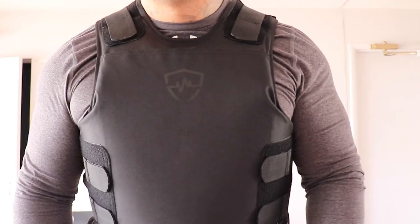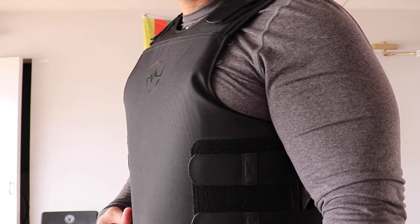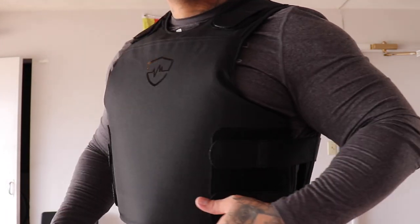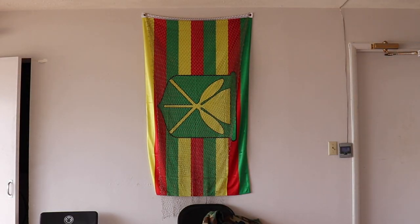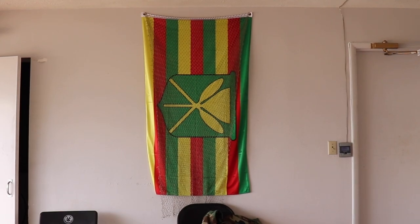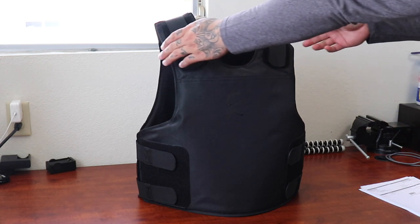If you guys haven't yet, this is Safe Life Defense — the one I bought is the Level 3A Plus. It depends on what you're looking for and what you need it for, but I suggest you guys check it out. The company does offer Quad Pay, which takes the total cost and splits it into 4 payments, so there's no excuse for you not to get one. I'm very happy with my vest and I feel safer and more confident when I'm at work now.